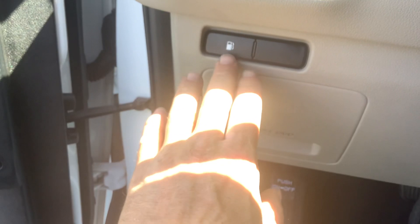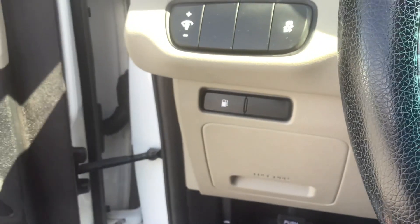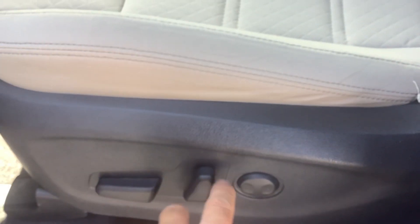We'll go ahead and get out and take you around the car. Before we do that, right here on the left side of the dash, that's your fuel door release and then of course your hood release right down there on the bottom. It is a power driver seat so you've got power front and back. It's also got a power recline and then power lumbar.